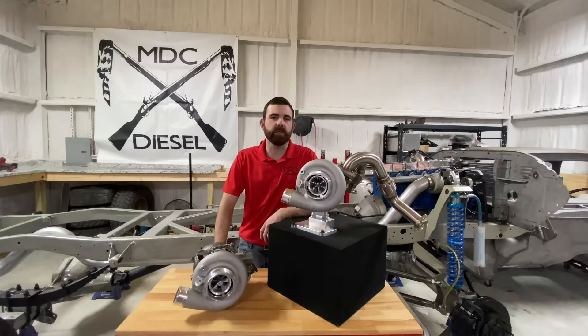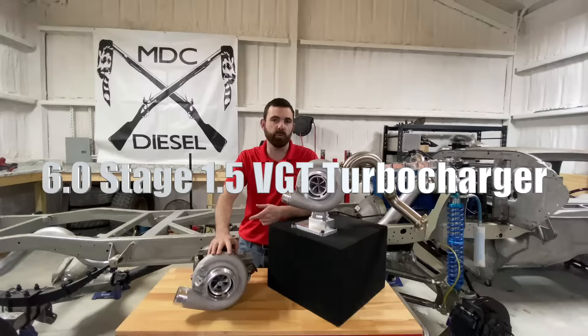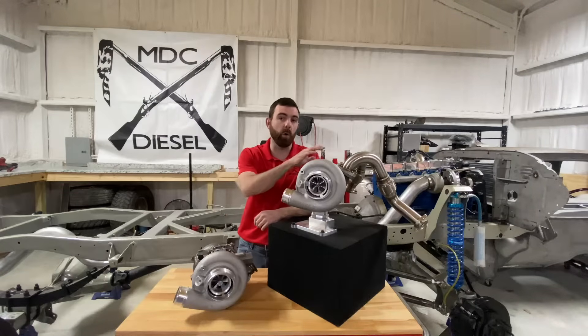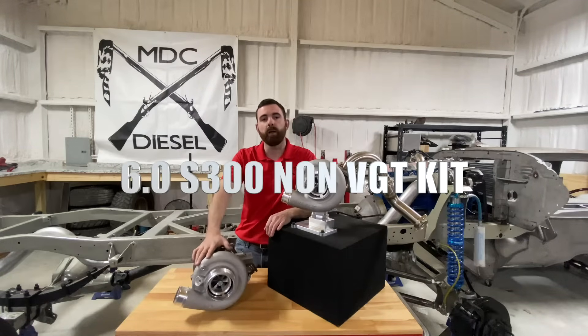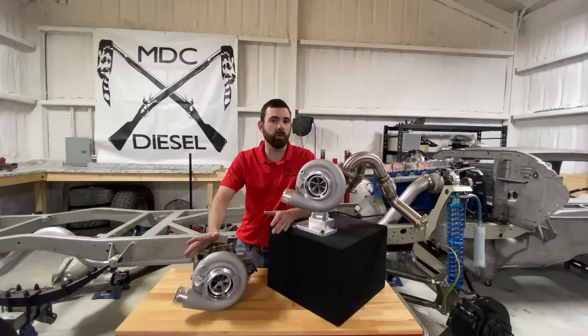Hey guys, Mack with MDC Diesel here. Today I wanted to go over one of our newest products, our 6.0 Stage 1.5 VGT Charger — one of our very first VGT Chargers released into the market — and one of our oldest kits, our 6.0 Power Stroke Non-VGT Turbo Kit. Both of these have their place and are awesome setups depending on what you're doing. Let's go over the differences and I'll explain which one is best for each application.